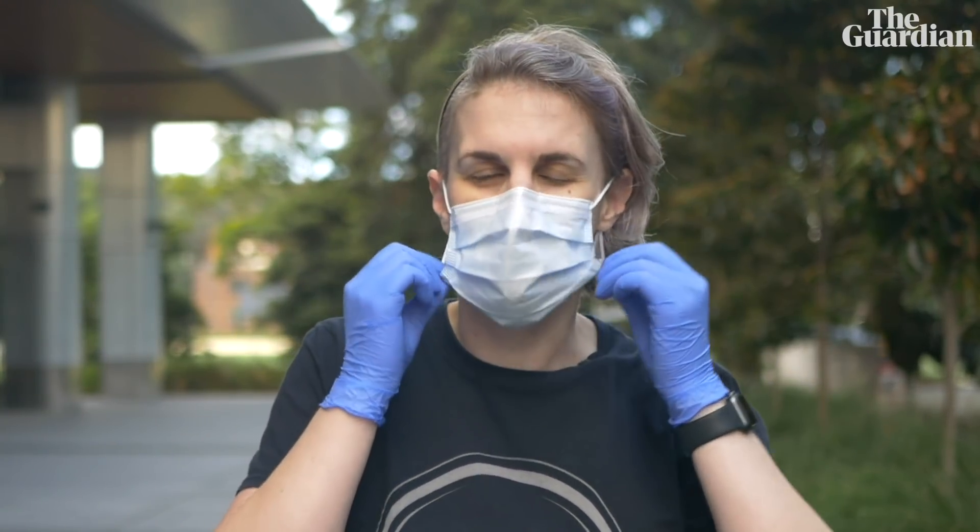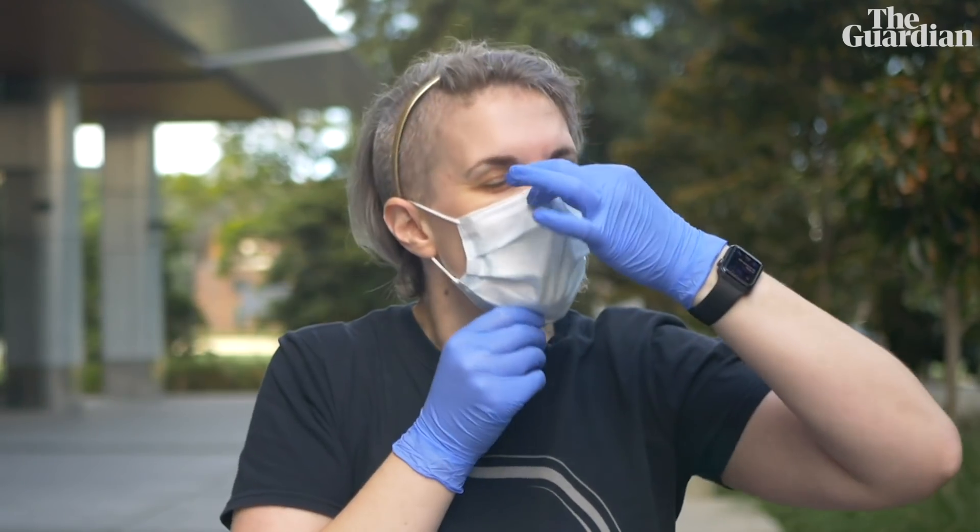Don't touch your face when you've got your mask on. It's very tempting to try and adjust it, maybe pull it down, maybe try and pinch the nose again, but as soon as you touch your mask you're at risk of contaminating your hands and then contaminating yourself. Masks are annoying regardless of how well you've fitted them, but if you fit it correctly you should be able to wear it for several hours without it being too much of a problem.